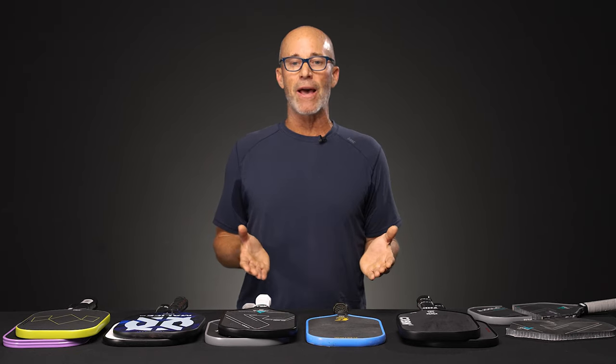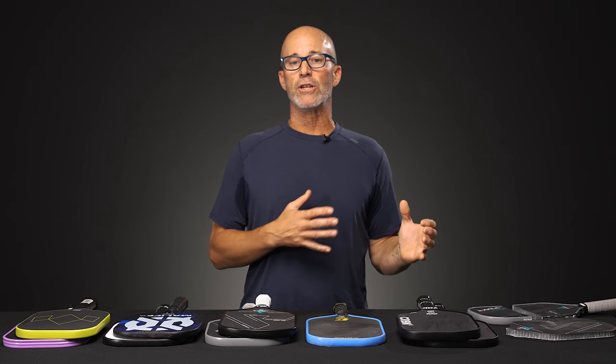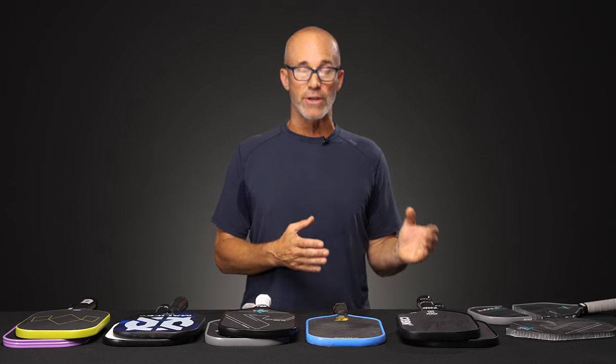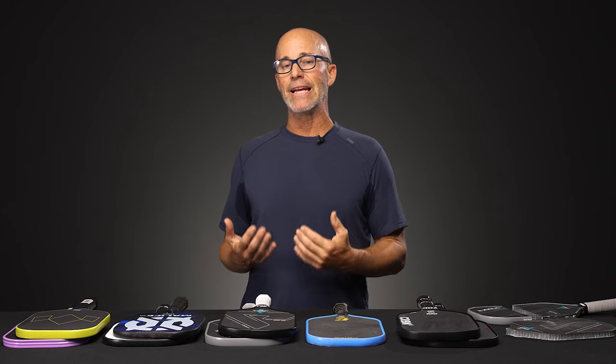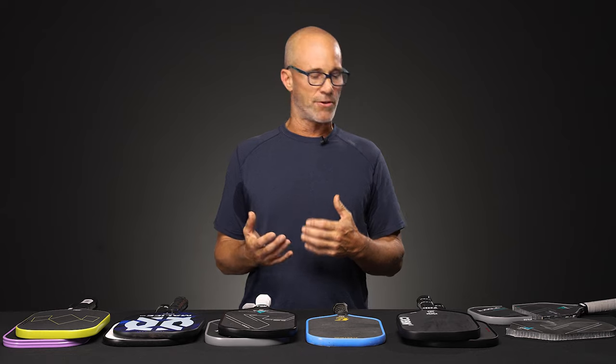Overall, are these paddles going to go anywhere? No — I think there's a market for both of them. You're getting a little more control and cushion out of a traditional paddle construction, and a little bit more propulsion and easy power out of one that is thermoformed.